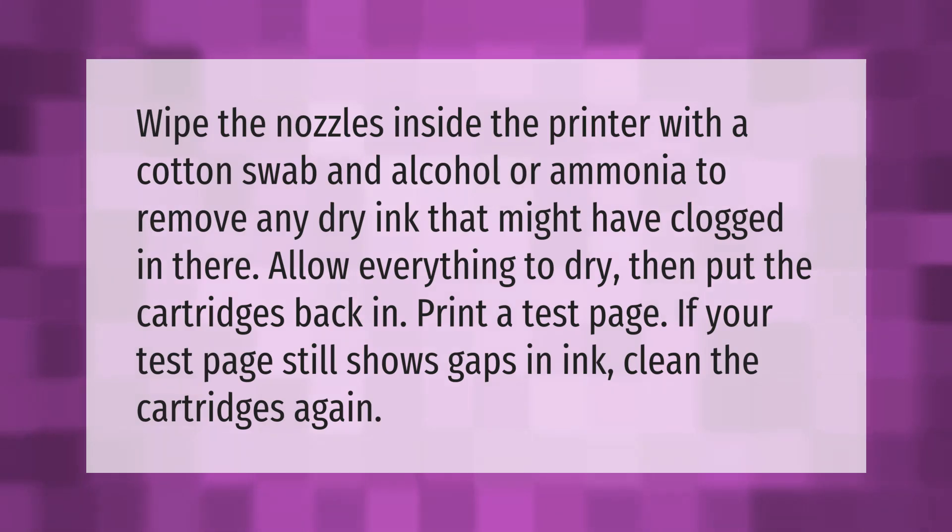Wipe the nozzles inside the printer with a cotton swab and alcohol or ammonia to remove any dry ink that might have clogged in there. Allow everything to dry, then put the cartridges back in and print a test page. If your test page still shows gaps in ink, clean the cartridges again.